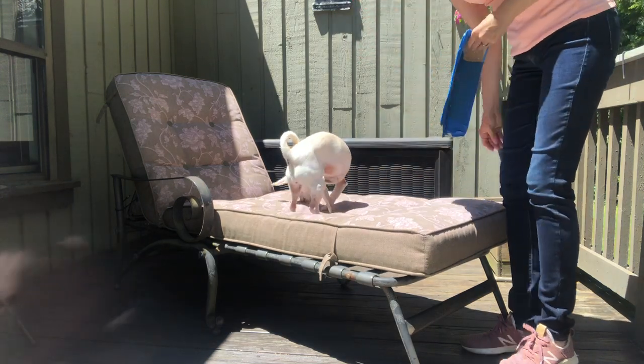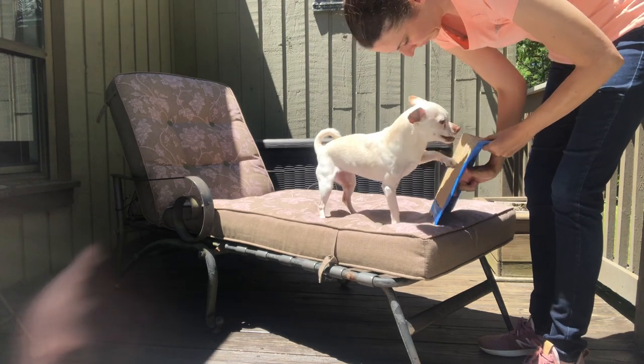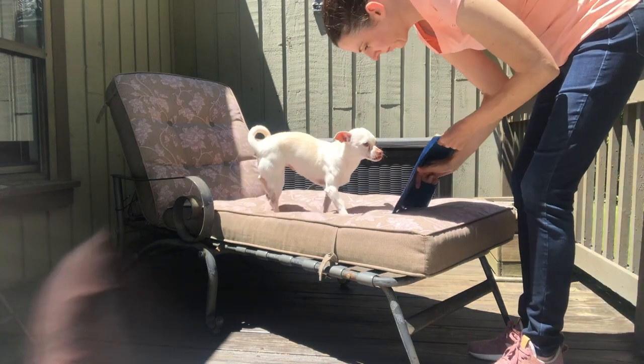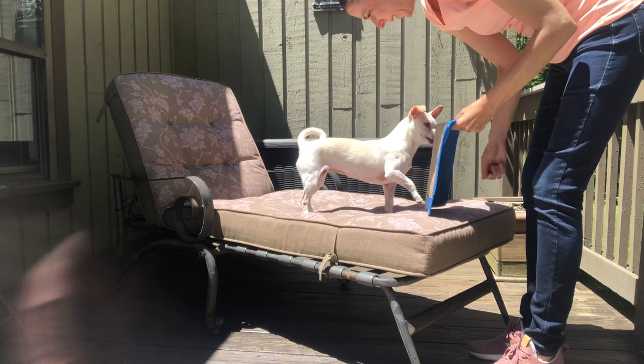In the beginning Margaret was not scratching the sandpaper this vigorously. However, when she did scratch it more enthusiastically, I would give her a much bigger reward called a jackpot, and that's how we eventually shaped it into a very enthusiastic two-paw scratch.